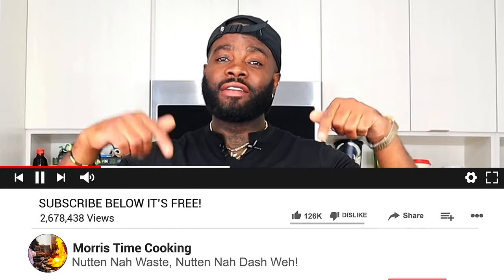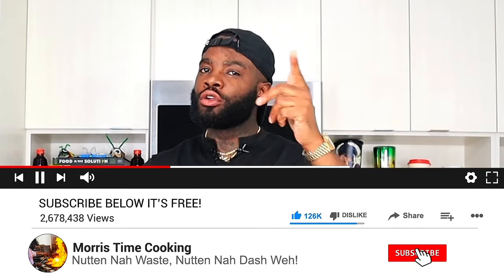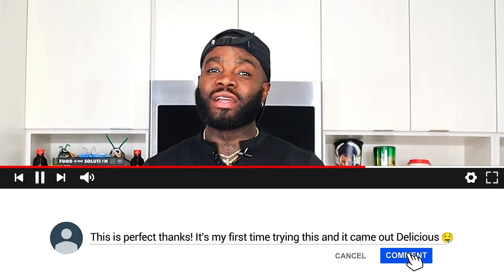Leave a thumbs up on the video, leave a comment below and say if you love my vibe. Don't forget to hit subscribe — try it out at home, you won't be disappointed. Once again thank you very much for watching. Until next time, safe travels and big up yourself!